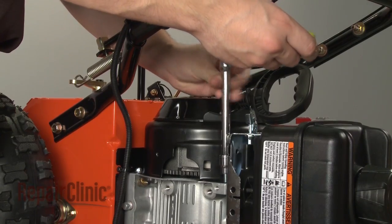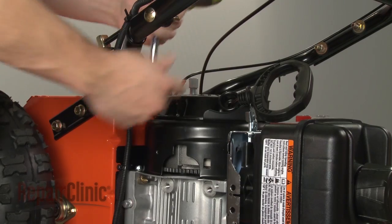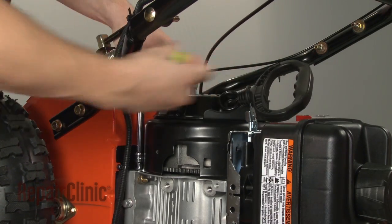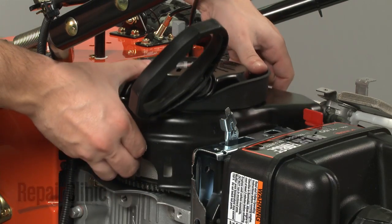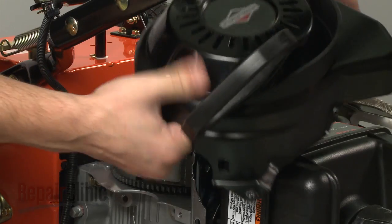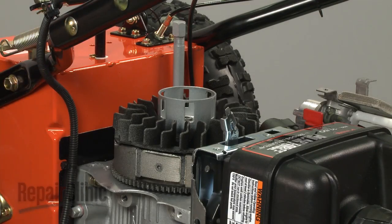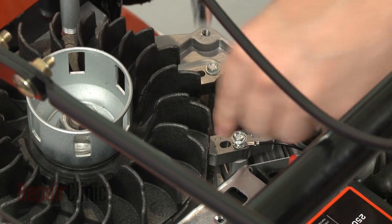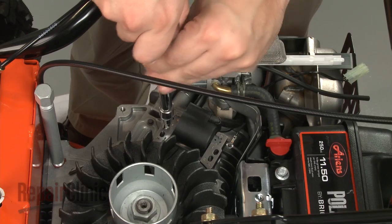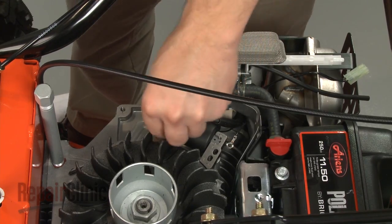Your next step is to remove the bolts securing the blower housing and pull the housing off. Remove the screws securing the ignition coil and move the ignition coil out of the way.